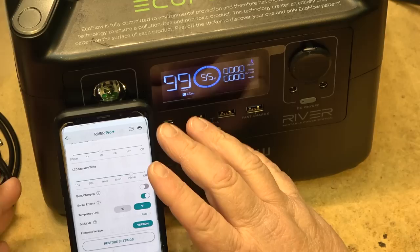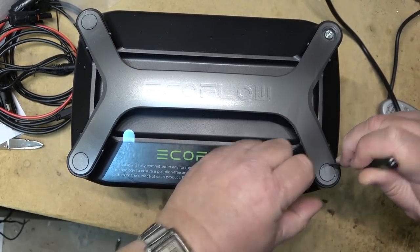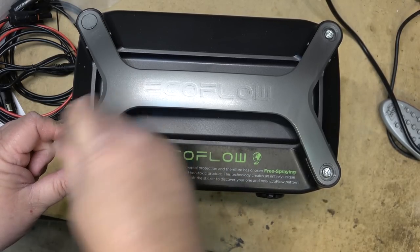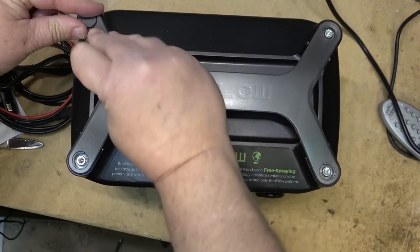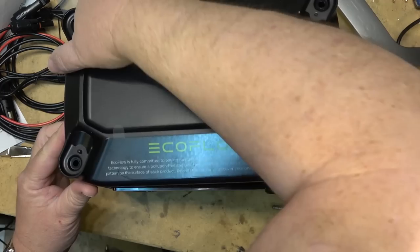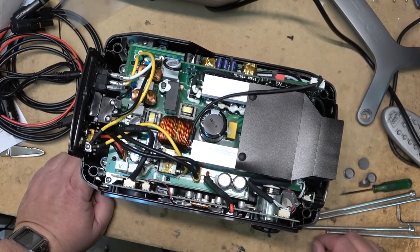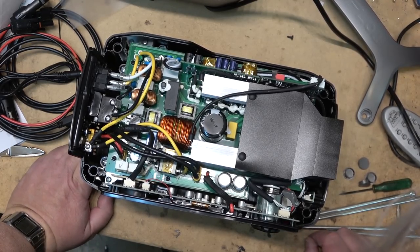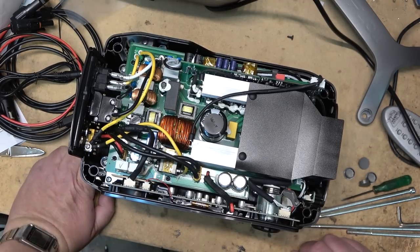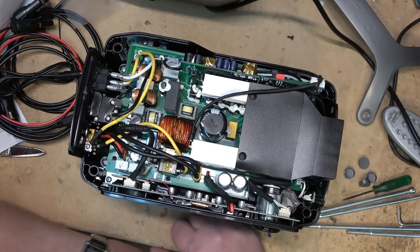In DC mode, the unit automatically detects whether you're charging from a car battery or solar. Now for those who want to see what makes this thing tick — there are hex bolts under the top panel which expose the main circuitry. The batteries are in the base in their own case. I'm not going to tear it down further since we're dealing with high-current, high-capacity lithium-ion batteries and I don't want to short anything out.